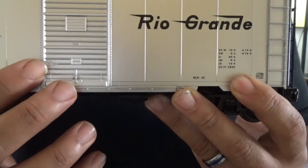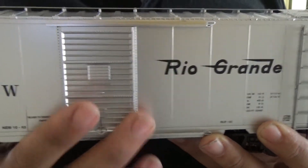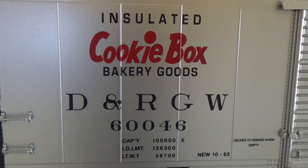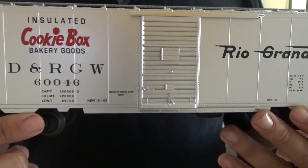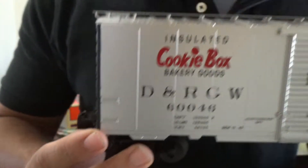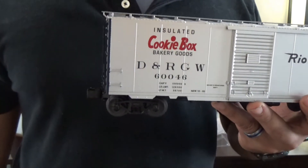As with most O gauge trains these days, at least boxcars and reefers, the door does open and kind of snaps back into place. This is a prototypical paint scheme that the Denver Rio Grande Western used for selected boxcars that were for insulated baked goods service. The car is free rolling, and again, very smooth couplers — the car should couple up rather easily without a whole lot of force, and it's got a little bit of heft to it so it should offer enough resistance on its own.